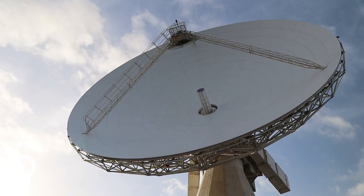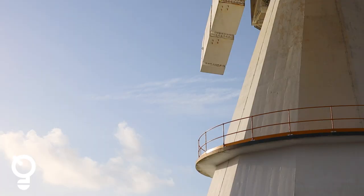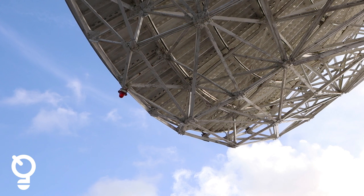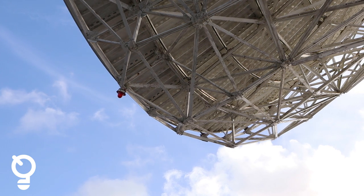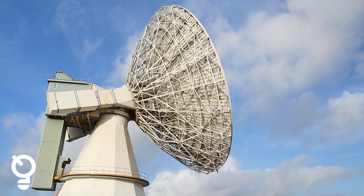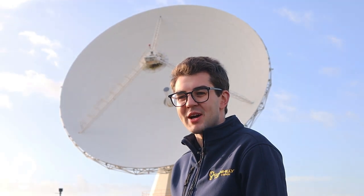What makes Goonhilly a perfect place to host antennas is that we can see the entire geostationary orbit arc from 65 east through 0 to 75 west, with clear horizons in all directions right down to 5 degrees elevation. Thank you very much for watching. If you'd like to find out more, please visit our website goonhilly.org and our social media platforms on LinkedIn, Twitter, and Facebook.